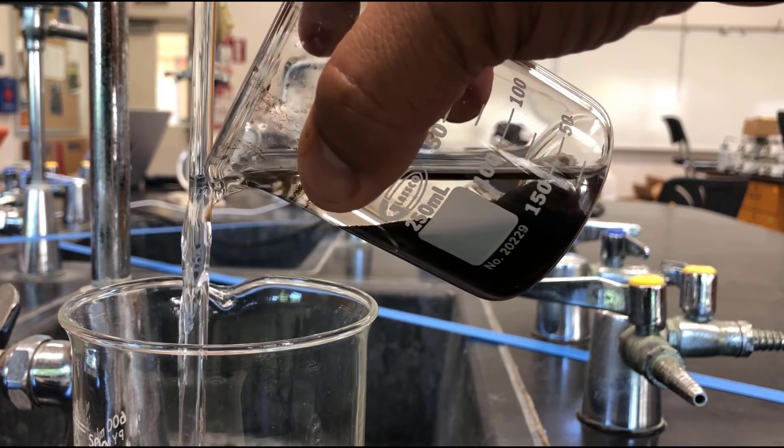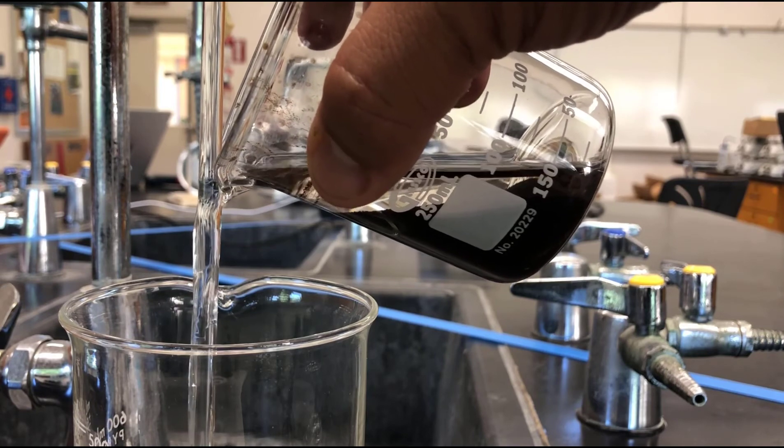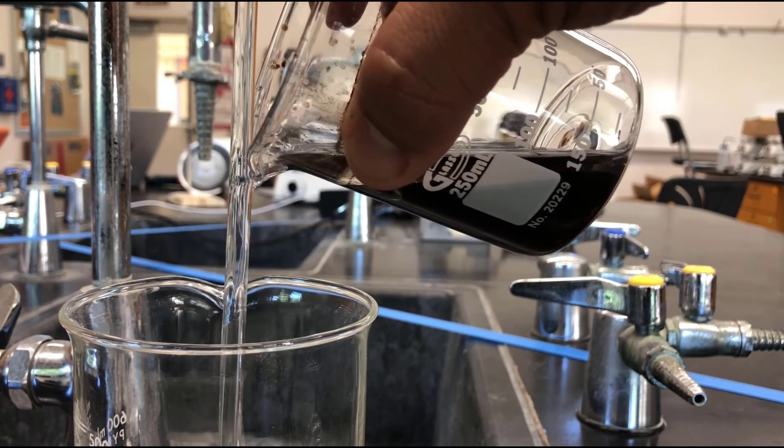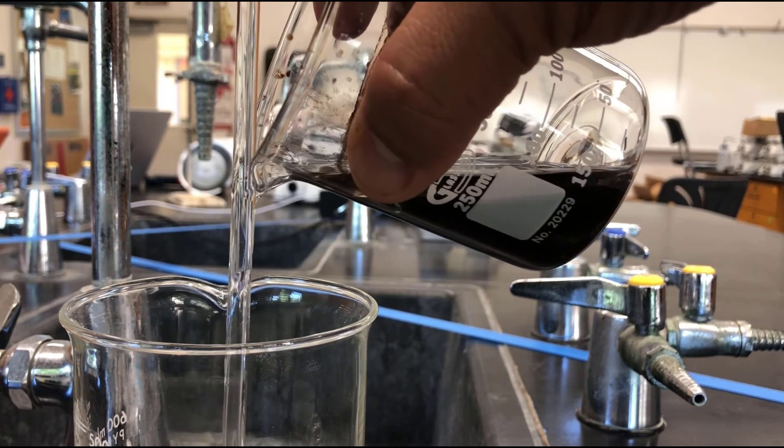The only thing that should be left behind is the copper oxide and a little bit of water. The washing removes most of the other impurities.